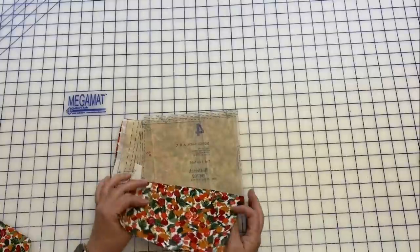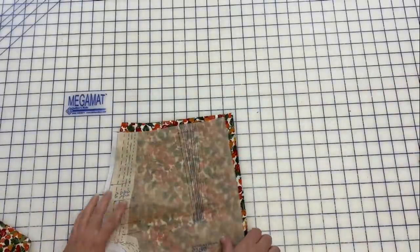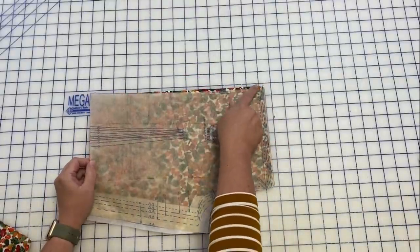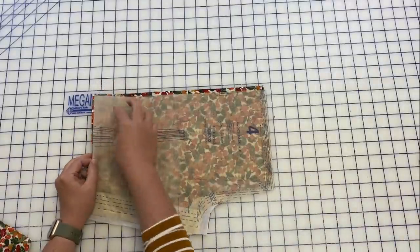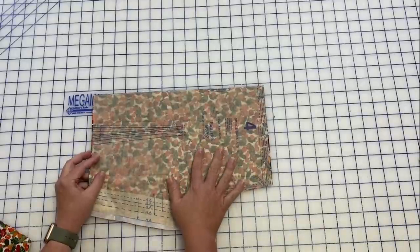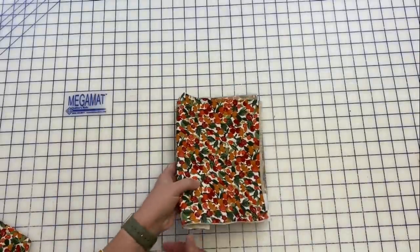We've got our back bodice piece that has a dart — this is piece 4, and it gets cut on the fold. Anything cut on the fold, I go ahead and mark center on both the top and the bottom, because it's going to get connected to a yoke and also a skirt. I just find it easier to line things up when sewing. I've marked my dart — there's the back, all ready to go.